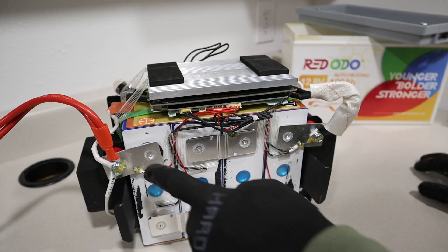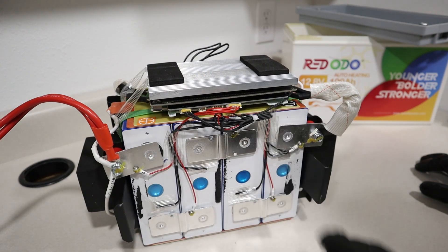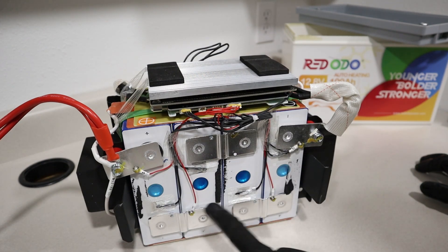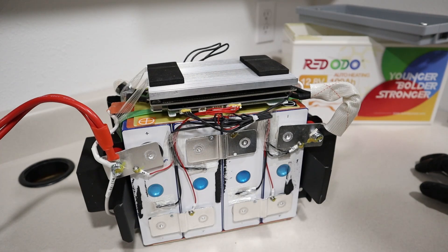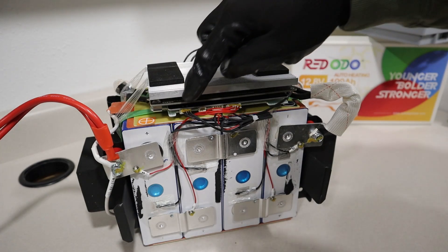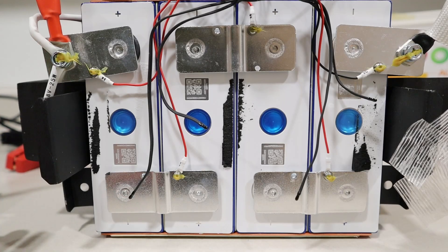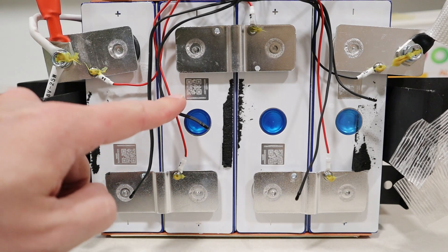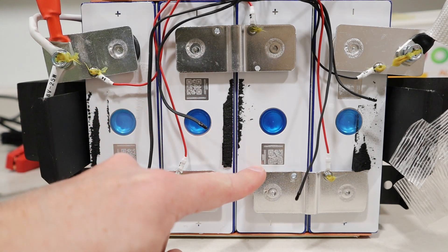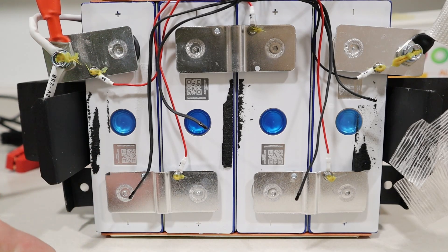As for the build quality, the cells are connected together with aluminum bus bars that are welded down. All the balance leads are screwed and glued down, which is really good. You also have low temperature sensors here to shut off charging whenever it gets below freezing, and a 100-amp BMS on top with connections glued in. Everything is assembled really well. These cells appear to be new grade A cells — they have their QR stickers intact, which you'll see blurred out or removed on grade B cells — and we were also able to pull 100 amp hours during the capacity test.